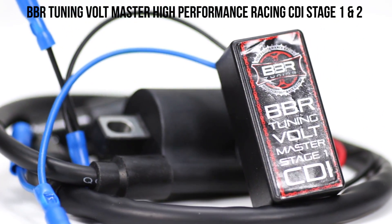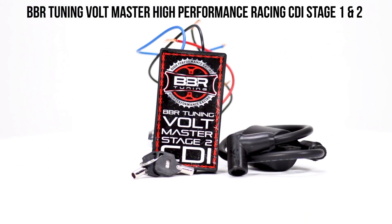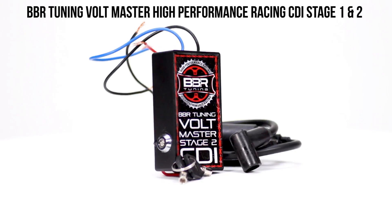With less room taken up by the coil, your CDI has a better timing system. That means your spark plug will work quickly, efficiently, and every time you fire up your engine.